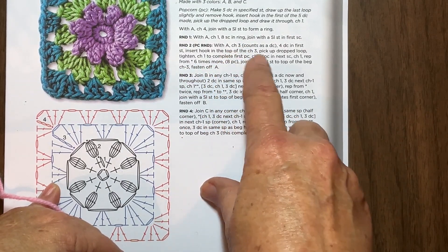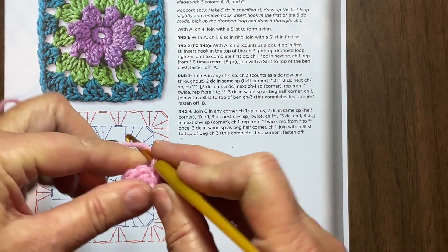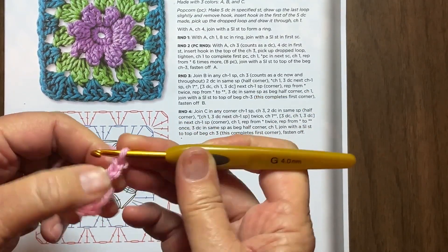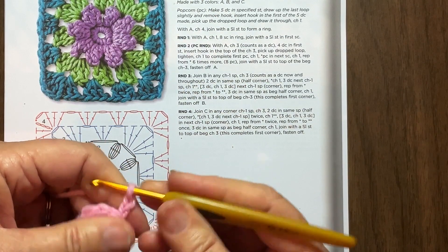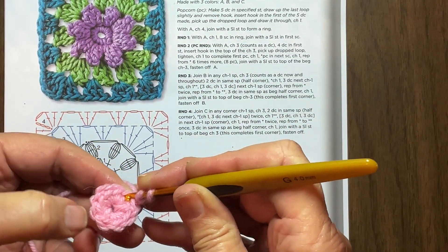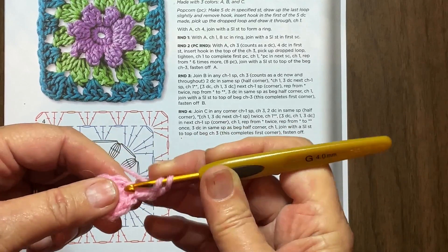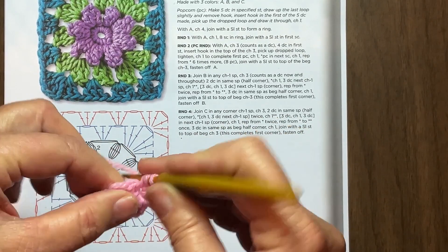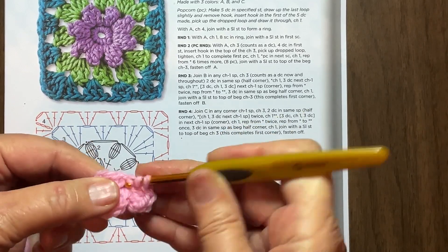So let's start with chain three, which counts as a double crochet, then four double crochets in the first stitch. You know me, I have to do only two because of the way I was taught by my grandmother. All right, so now I've got to do four more in this same thing. One, two, three, four, five, six, seven, eight - so it's eight. So there's one double, two doubles, three doubles, four doubles. That actually makes five stitches.